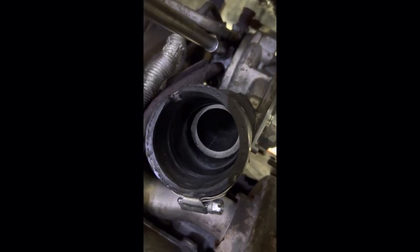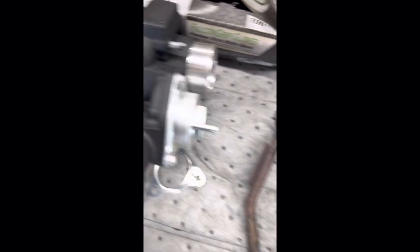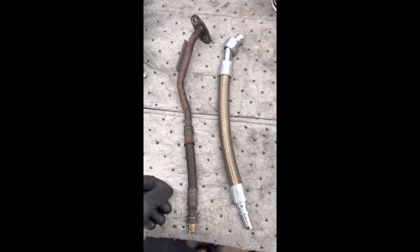You can see my lines here — the oil return and everything. The banjo bolt for that line is right there, so it'll probably be easier to get from up top once I get the turbo out. I'm going to take that pipe off and pop the line out. There's also a coolant line over there that should be easy to do on top as well. Here's a side-by-side of the Mamba line with AN fittings — looks a lot nicer.